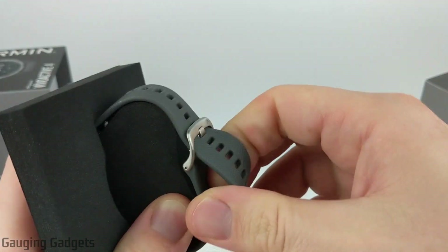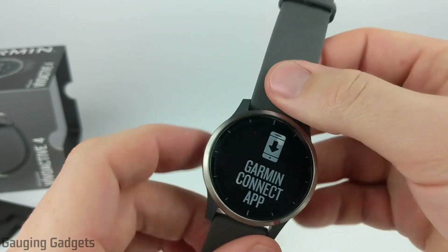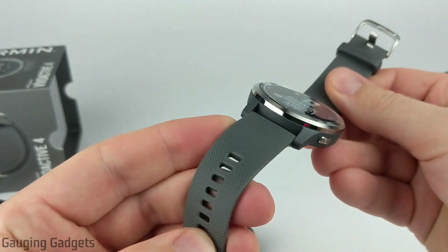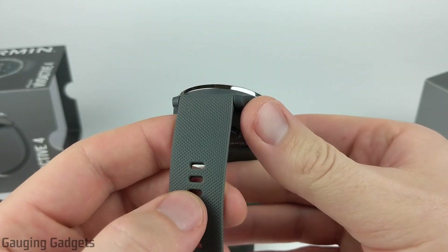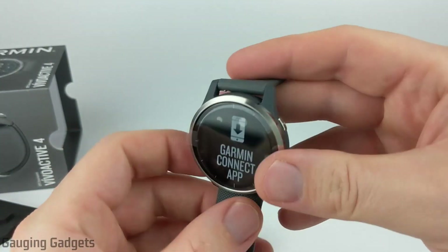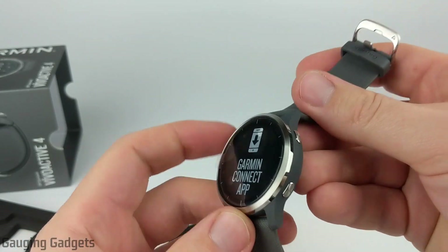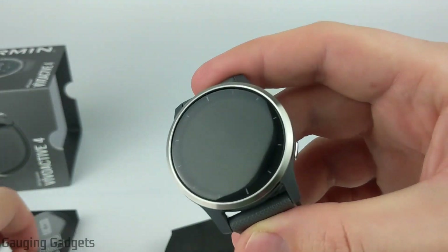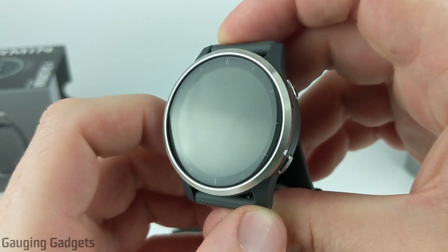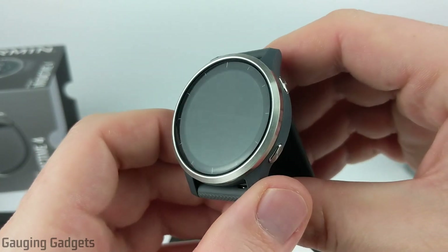Let's get the Vivoactive 4 out of this — this is really cool looking, really nice. I love the band, great color. I was a little hesitant to get this color; I usually get black watches as you can see with my 245, but I decided to switch it up and I'm very happy I did. That is a beautiful looking watch right there. I love the stainless steel — it kind of reminds me of the Forerunner 645.